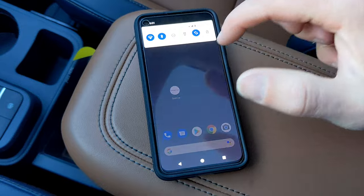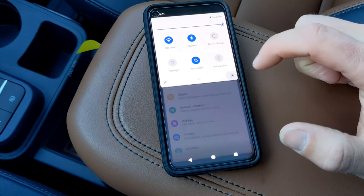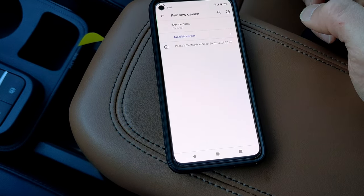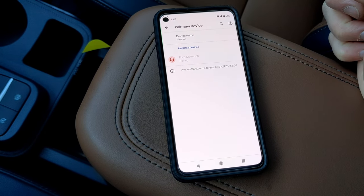Now go to your phone, swipe down from the top, then swipe down again. Hit that Settings gear, then Connected Devices, hit the Pair New Device button, and wait for Ford Maverick to pop up. Tap that.